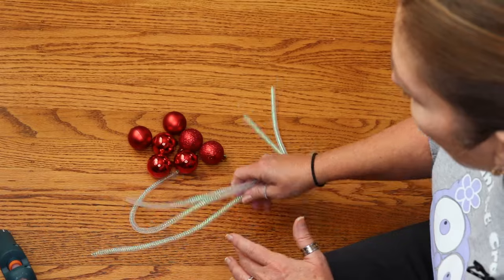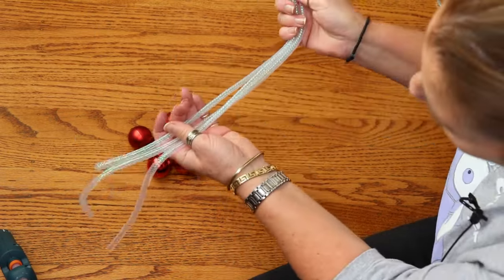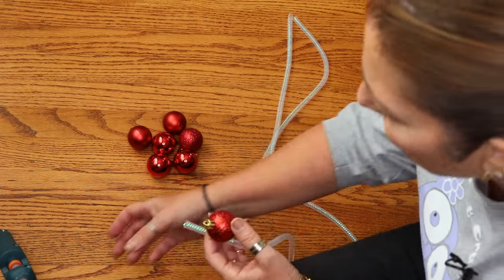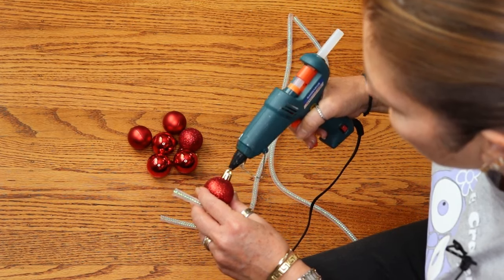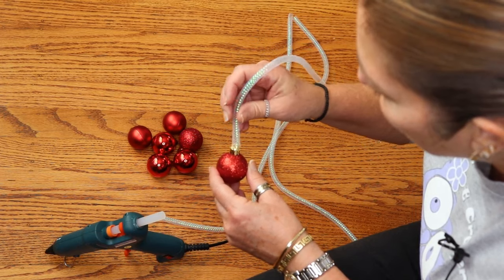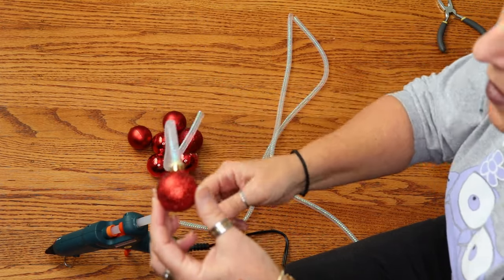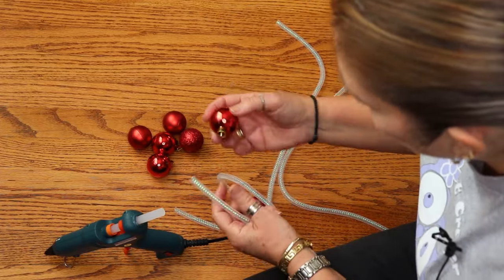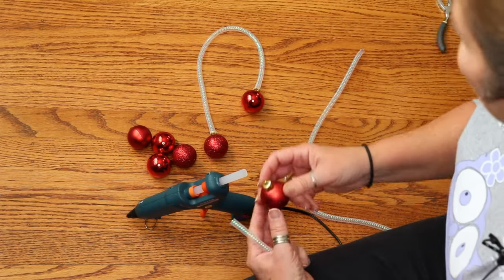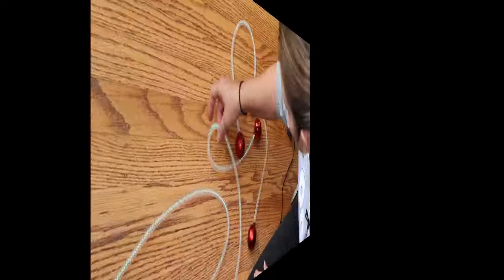To add embellishments, I took some mesh tubing used for wreaths — you can get it at Dollar Tree — and cut various lengths: a long, a medium, and a short. I also have ball ornaments from Dollar Tree. Add a little bit of glue around the top of each ornament — it doesn't take much because the mesh tubing sticks really well — then put the tubing on top and it expands and holds right in place. Do this on both ends of each ornament. You can use bells, stars, snowflakes, or whatever you'd like.